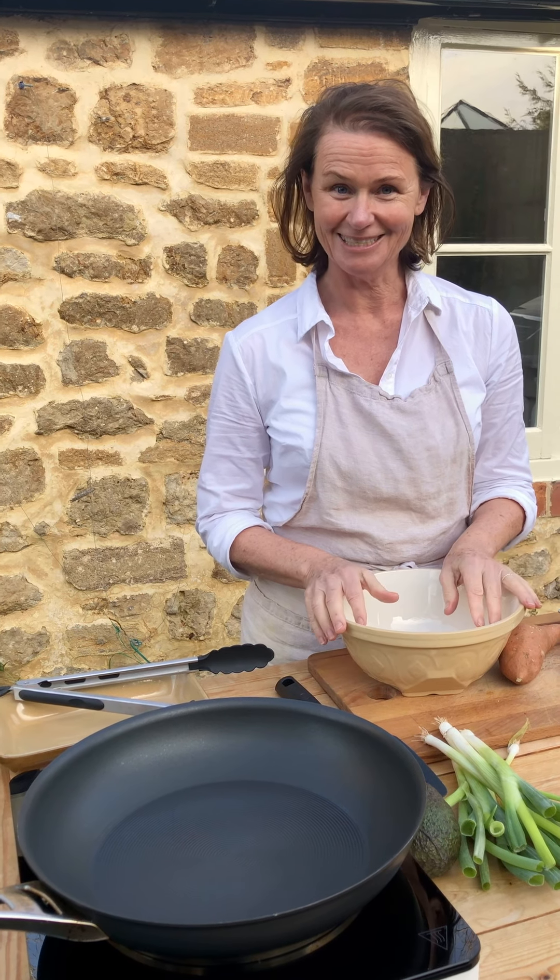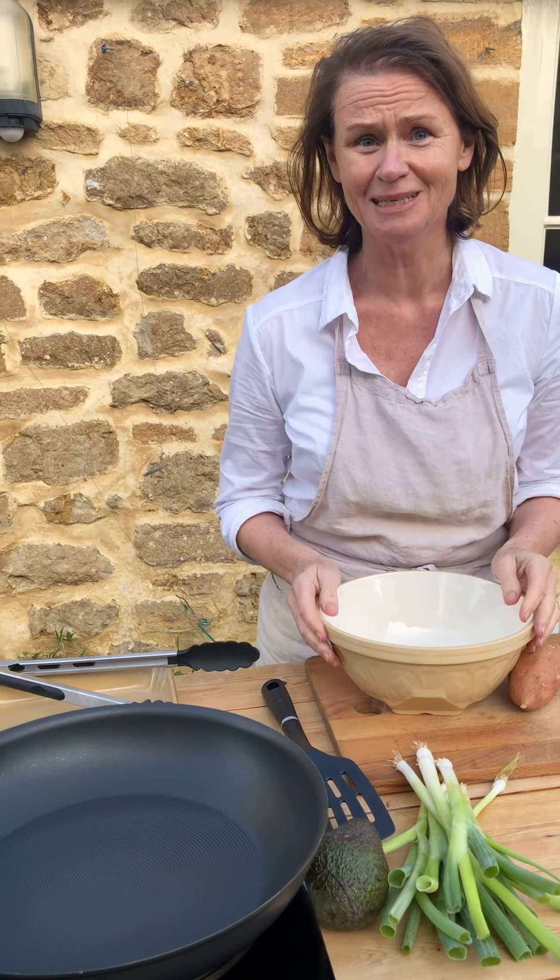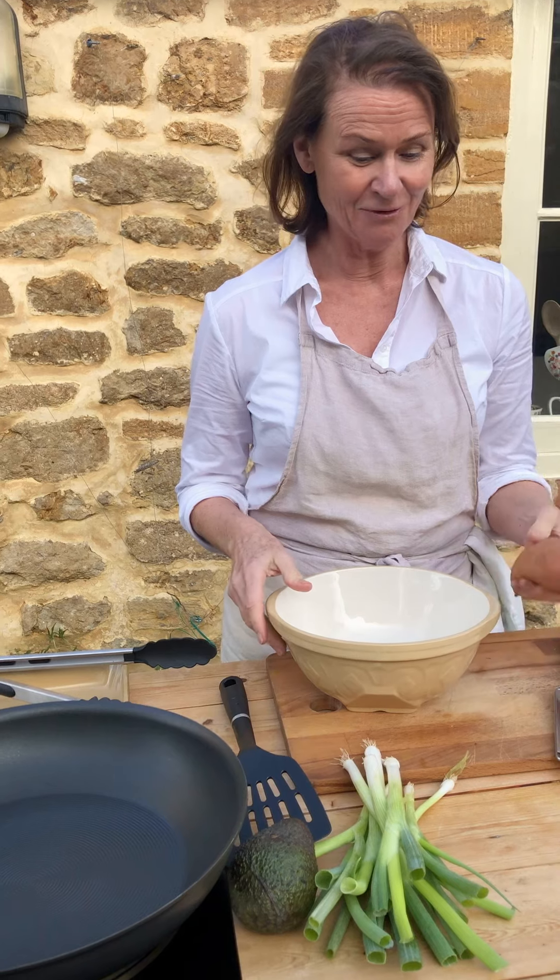I'm making a brunch dish this morning — I really fancied it myself, and then I thought I'd love to show you all how to do it. It is so simple, and it involves making sweet potato rostis.